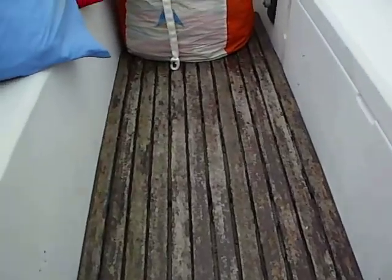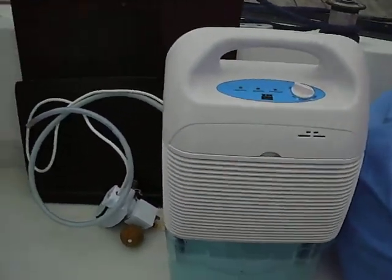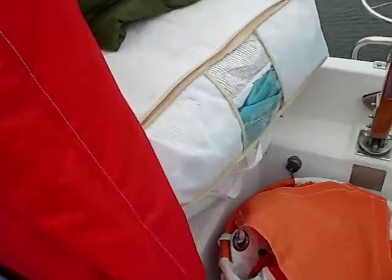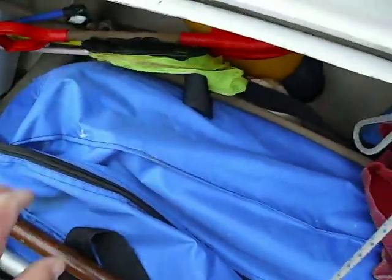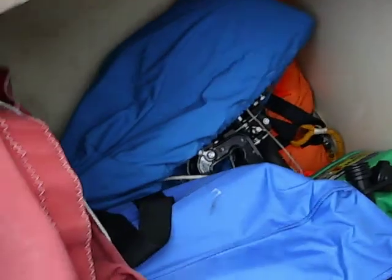And back out into the cockpit — all the sails, the dehumidifier that's running on a timer inside obviously. All your sail bags. And the cockpit locker. The dinghy in its own kit bag. The spray hood. And a new outboard as well — Suzuki 4-stroke 2.5.